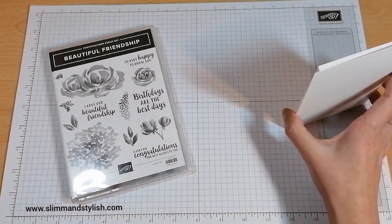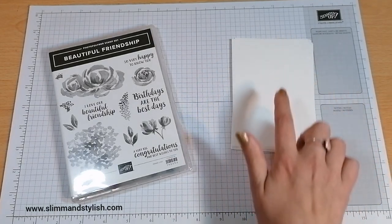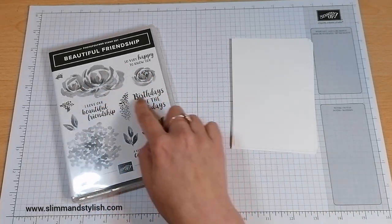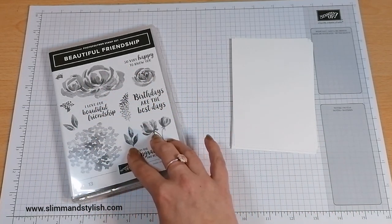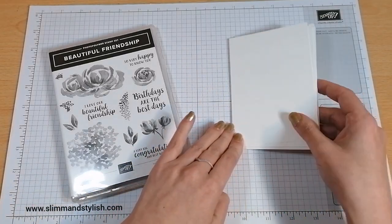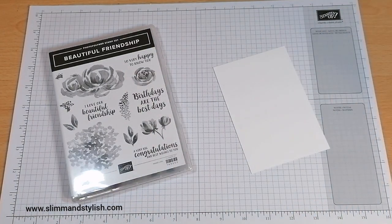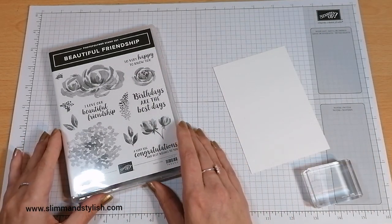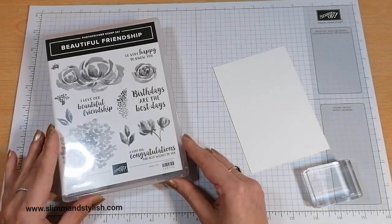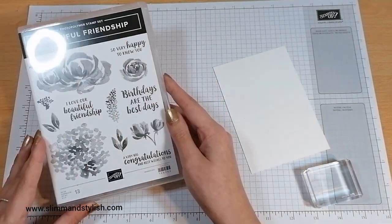I've got some Whisper White cardstock here. This is 9.5cm by 13.85cm and I know that I'm going to be using quite a few different colours of inks with these. I've got all my ink pads on the shelf above me. Anything I use today is available to purchase from www.slimandstylish.stampingup.net or you can get the link from my blog which is just mentioned in the corner down here.